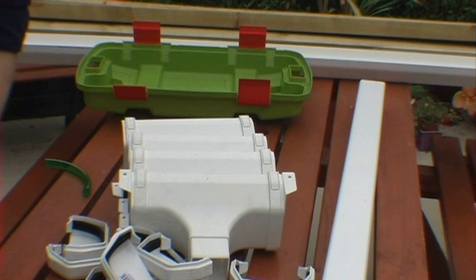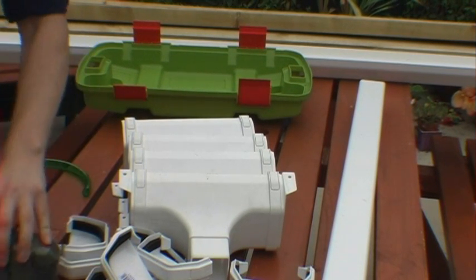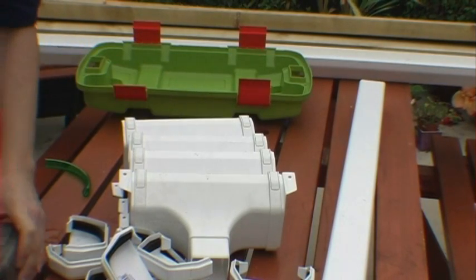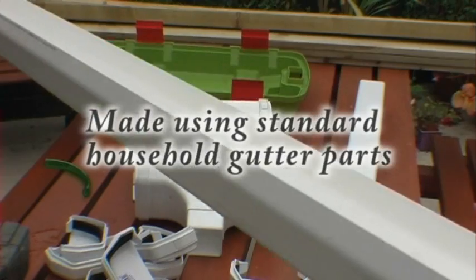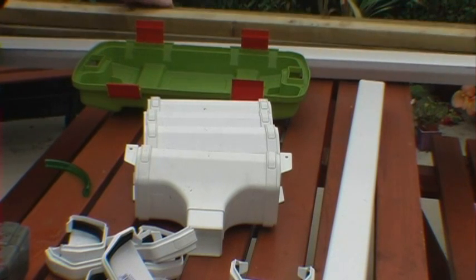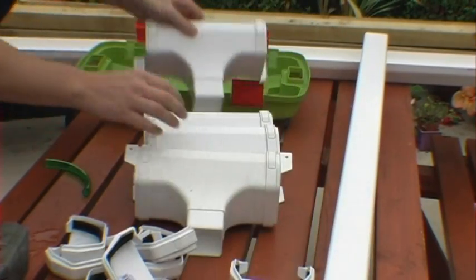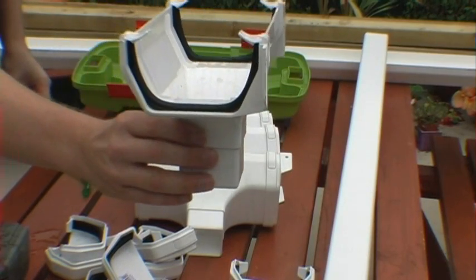Here are the basics of our hydroponics system. First of all we need a small pond pump — this particular one is an 11-watt pond pump, a surplus from my days of having a pond. We need some basic gutter fittings — you want the square line, square cuts type guttering. This is a four-metre length and I'll be chopping that up in a little while. You need some wood — this is just a bunch of scrap wood to make the frame.